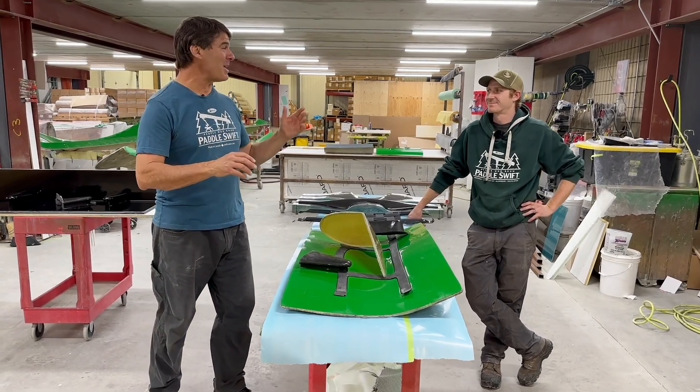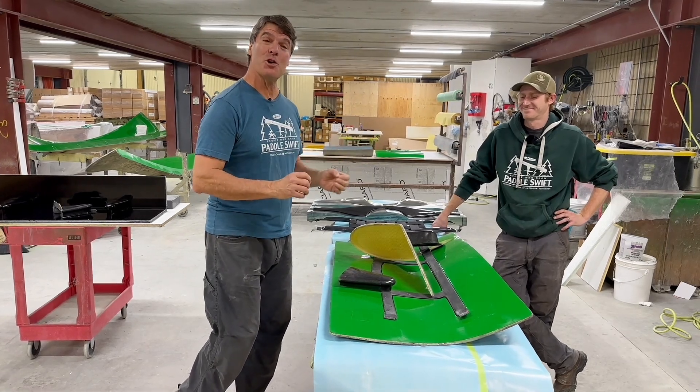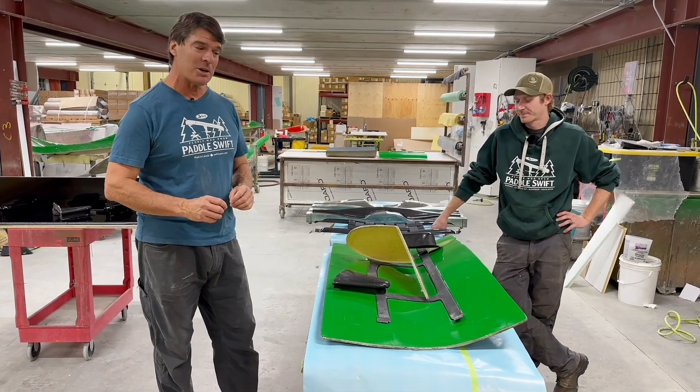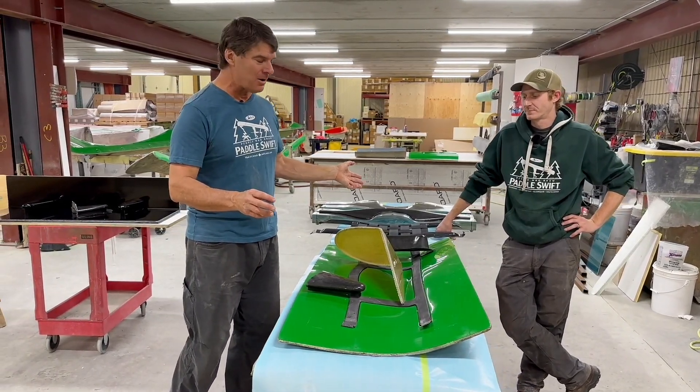Bill Swift here. We are with Matt Steffler, head of R&D at the factory. We're going to show you some really cool stuff here and we're going to talk about how we build all of our small parts.